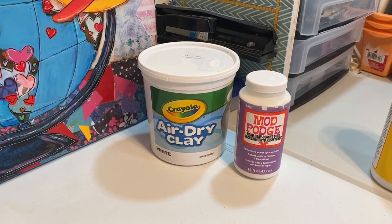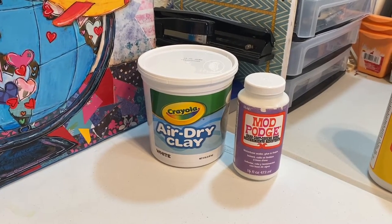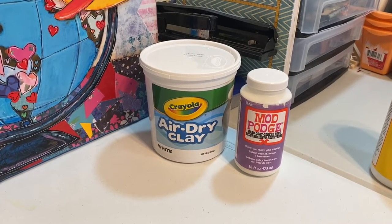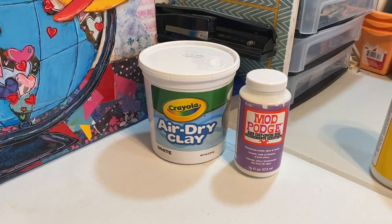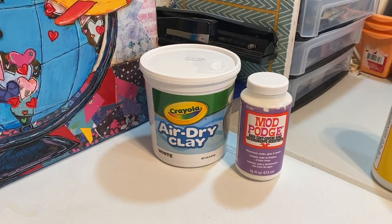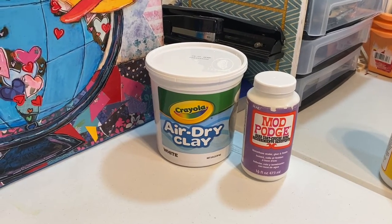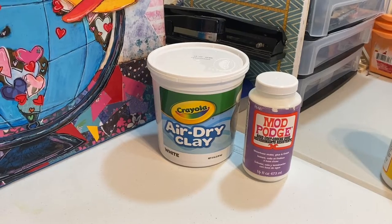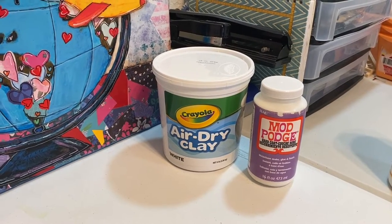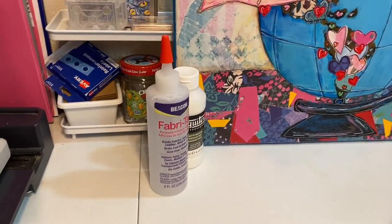I think I paid nine or ten dollars for one little block of Sculpey, so my daughter had tried this brand and I thought I'd give it a shot and see if I like it. The Mod Podge hard coat I've never tried either, but in some videos I saw that it was good to seal your clay sculptures, so I thought I'd give it a try.